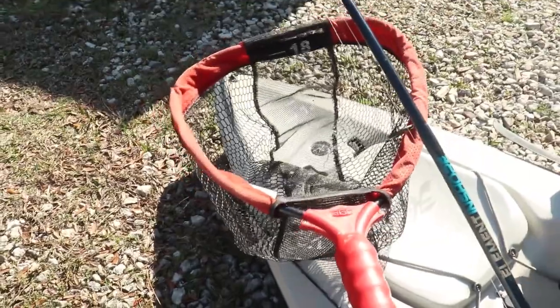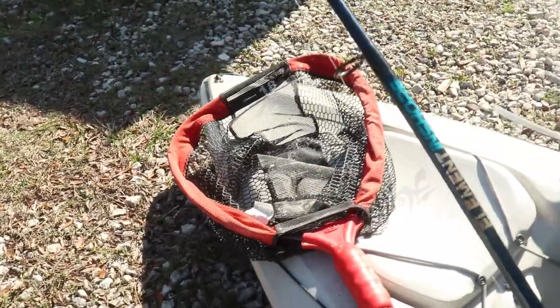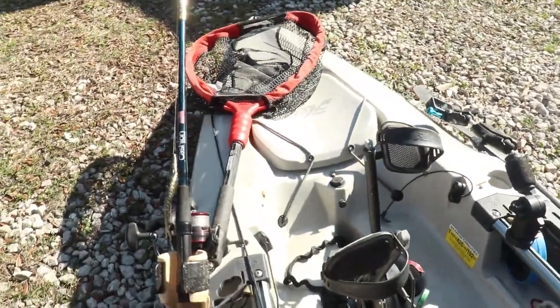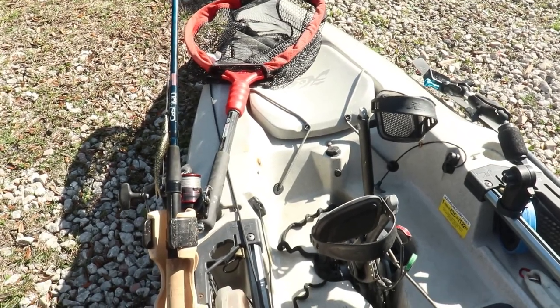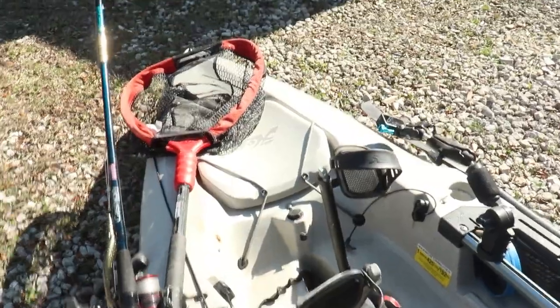I keep my net right on the bow so it's easy within reach but not in the way. I'm not worried about this net falling off because it does float. I've done a review on it — I really like it. It is an Ego S1 Guide Series, and if you're looking for a good kayak net I highly recommend it. It goes right there on the bow when I'm out fishing.